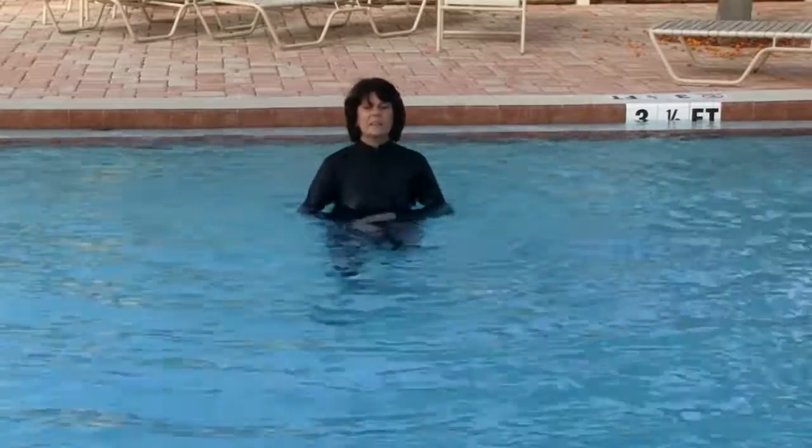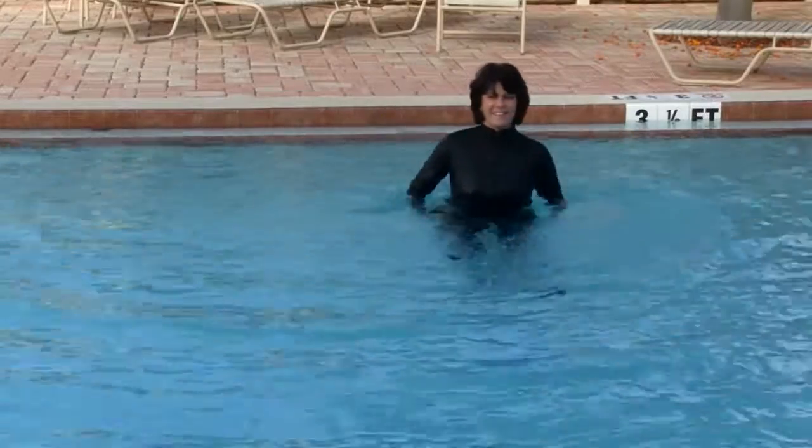In this water exercise class, you will experience functional movement designed at water tempo, sure to improve your strength and your stride as you move through the water. The water is nurturing, supportive, and resistive, therefore allowing a great total body workout.